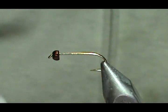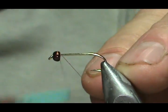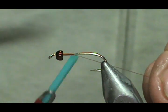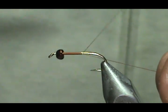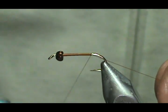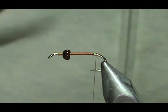I'm going to use a rusty thread — this is an 8-Op thread. I'm going to start the thread behind the eye and put a base of thread down, coming all the way to the back. I'm going to put the legs on second, and I'm going to take the thread back to where it would hang if I hadn't bent the barb down.